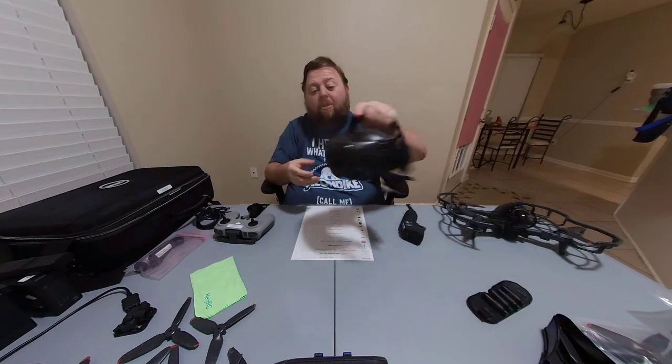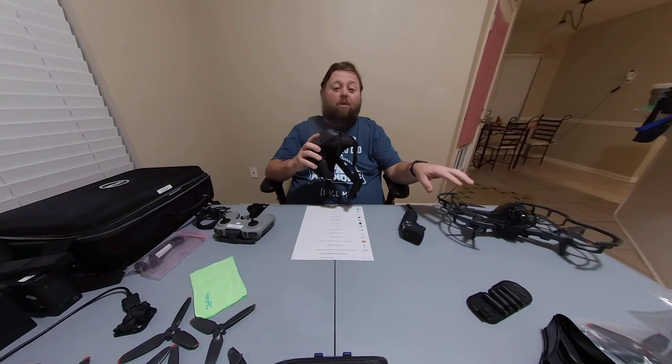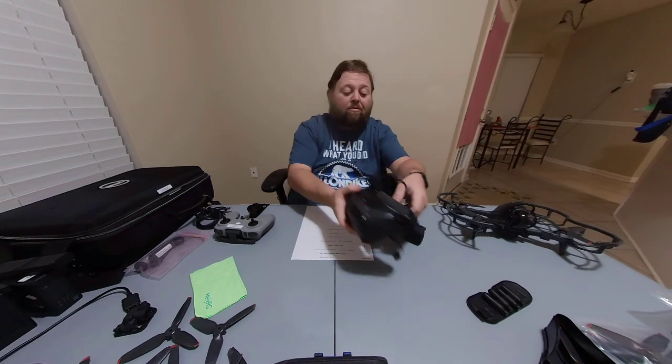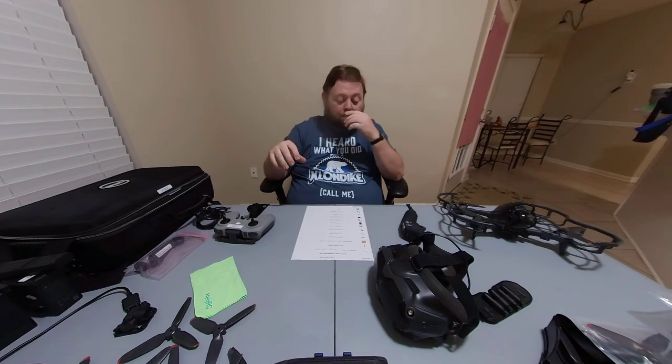The goggles have the ability to hold an SD card, so if something happens to your drone you have backup footage. But I would still put an SD card in the drone too, because that's going to get you the highest quality video. If there's any signal haze, the goggles' SD card would catch that, but the SD card in the drone captures footage directly from the camera — so you wouldn't have to worry about it fuzzing out at all. Definitely get two micro SD cards.